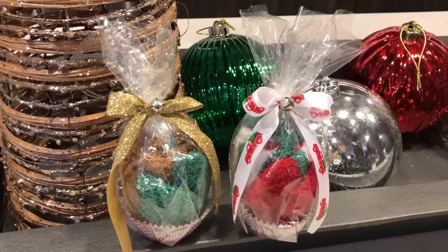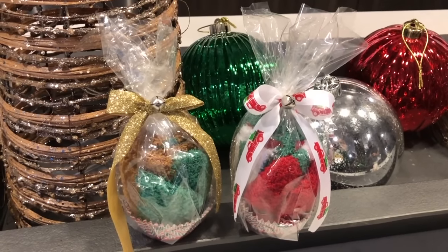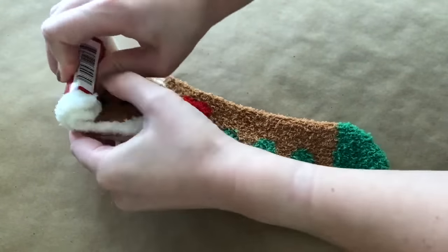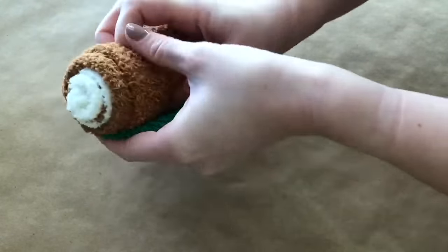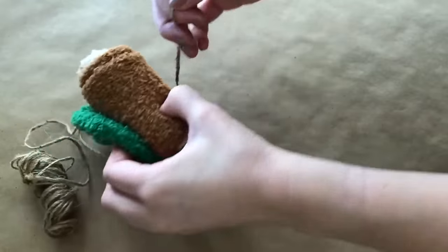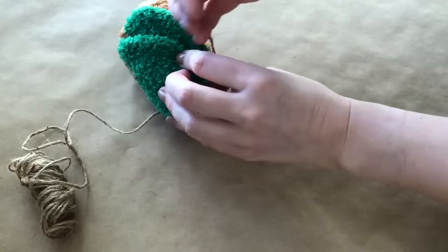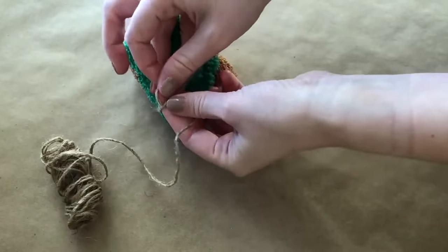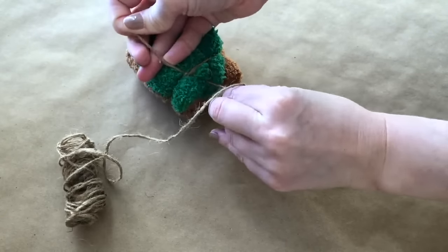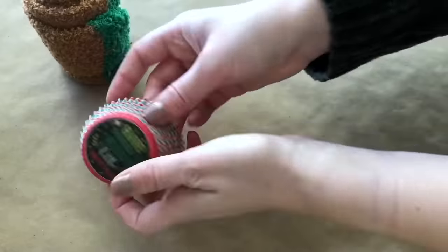First up I have these adorable cupcake socks using some fuzzy socks from the Dollar Tree. I'm starting off this DIY by taking these really cute fuzzy gingerbread socks from the Dollar Tree and rolling them up. We need something to keep the socks rolled up and held together — a rubber band would have been perfect but I didn't have one, so I took a piece of jute and wrapped it around the bottom of the socks.